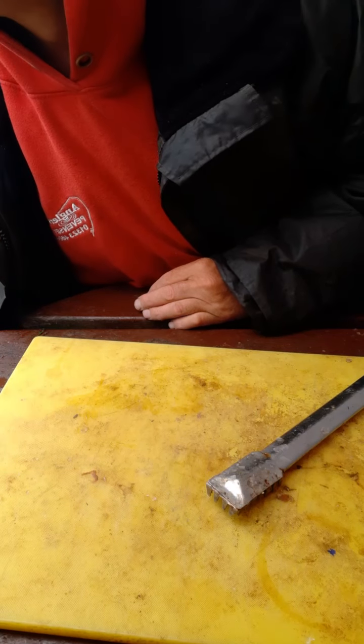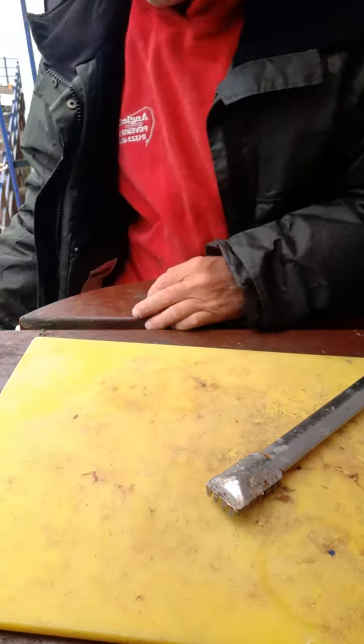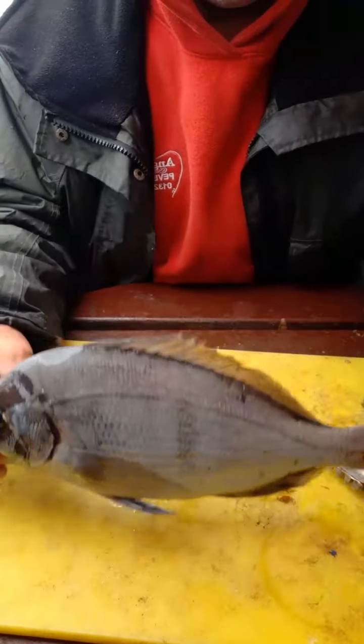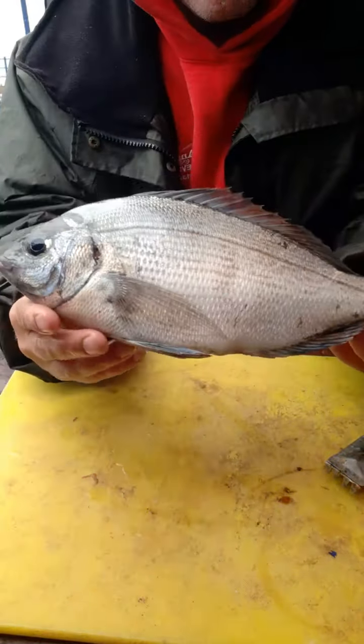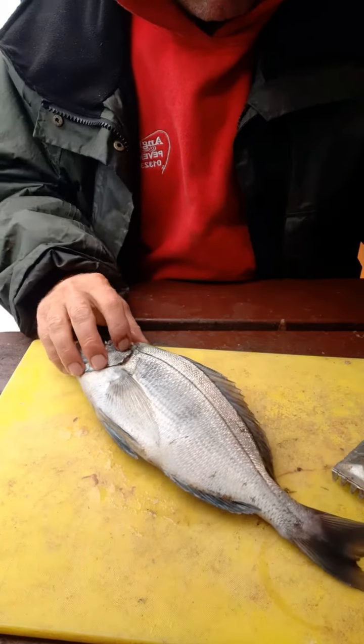Today's video I'm going to show how to fillet and prepare a bream. This one I had last night — one pound four, that is my personal best bream. Lovely fish. So here we go, we're going to prepare it.